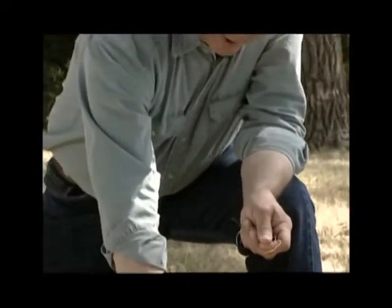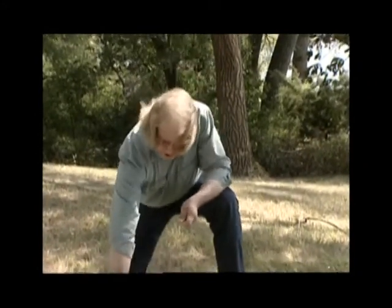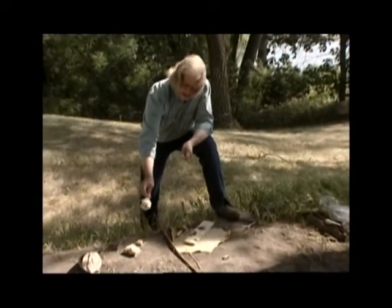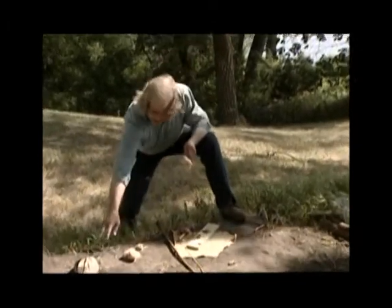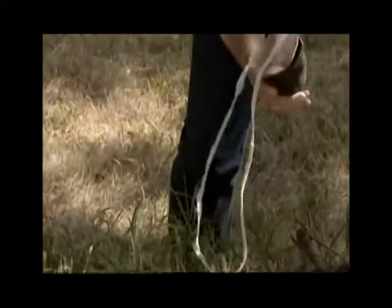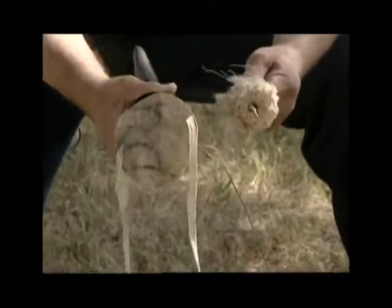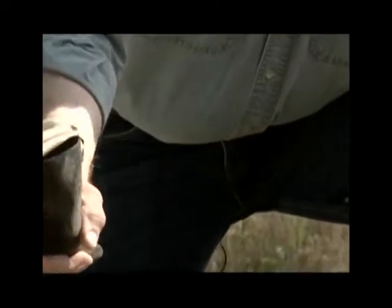The time period that an ember will glow from producing it, where there's not a strong wind, is about five minutes. The technology then frequently included — in this case, a number of the plains groups used the head of cattails to embed the ember in — and they would create a container frequently out of the horn of bison to insert the glowing material into as a fire-retaining piece, so that you could move from one site to another.